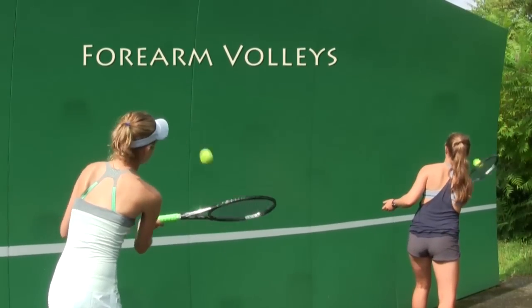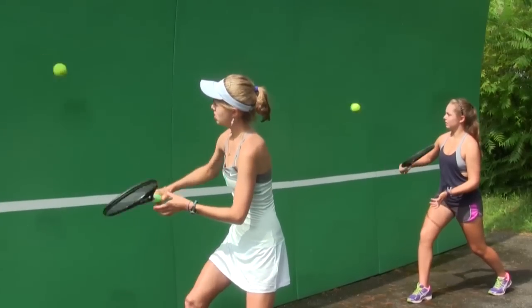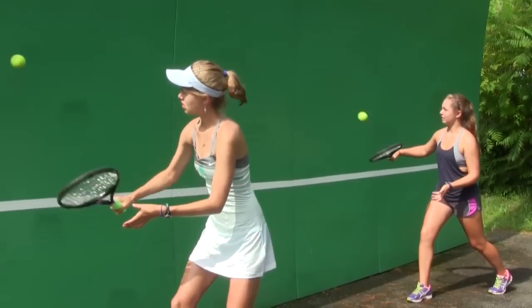For forearm volleys, get as close to the wall as possible and try to keep the ball in play. The racket stays nice and still, with very little movement of the racket head.